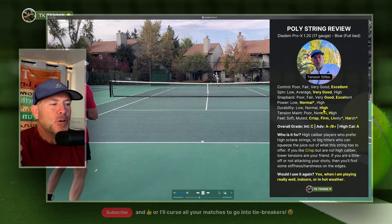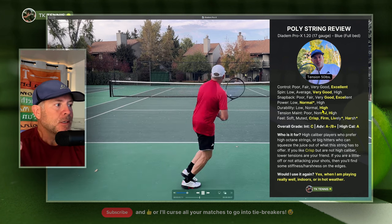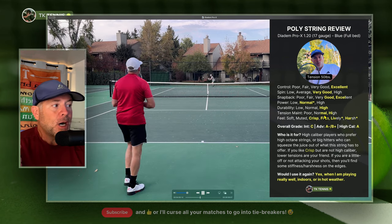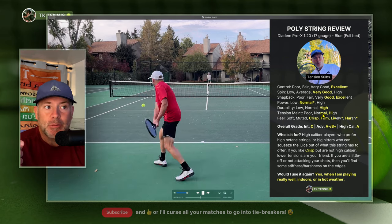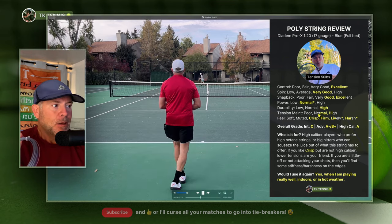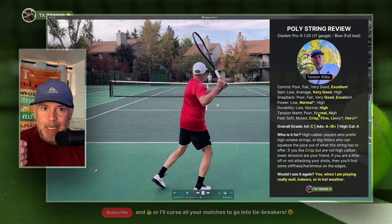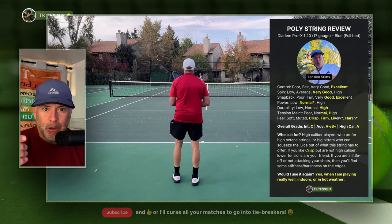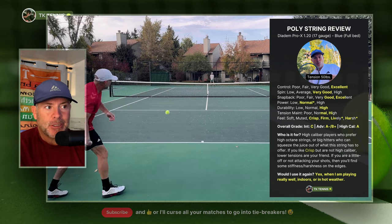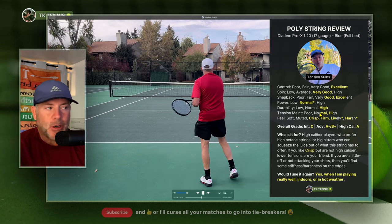Durability was very high — it broke right around the seven hour mark, which is typical for me on most good polys. Moving on to tension maintenance, also normal to high. The strings moved a little bit but not dramatically, and the tension was still there. It didn't get mushy or soft. It stayed pretty hyper crisp all the way through — of course it gets a little softer after six or seven hours, but for the most part it stayed very firm.